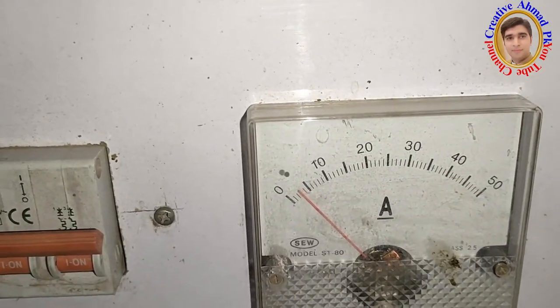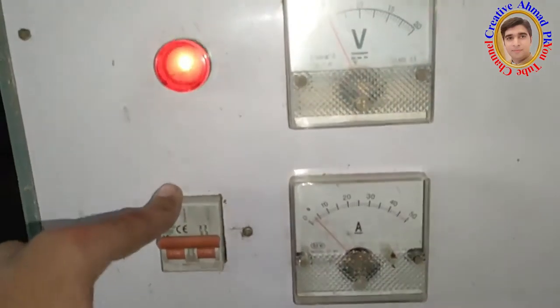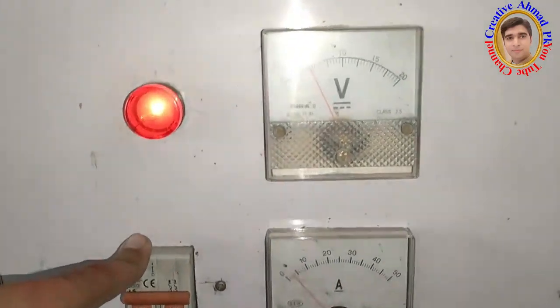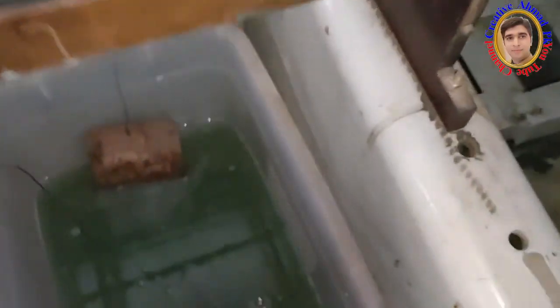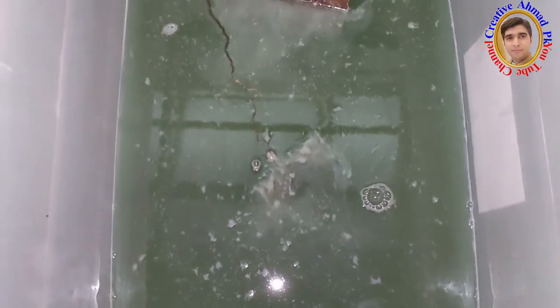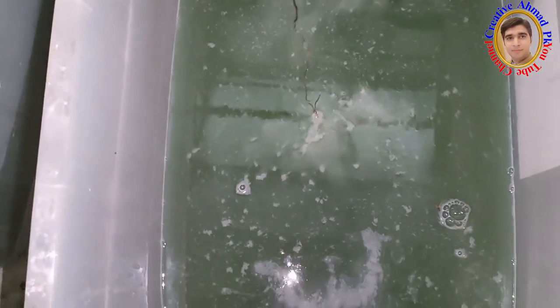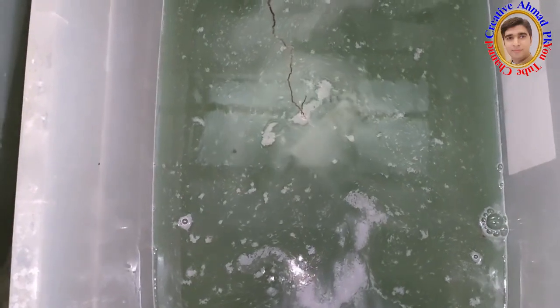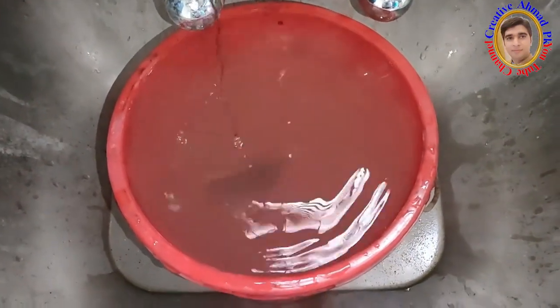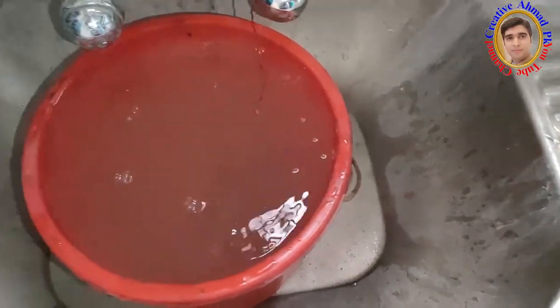After this, the anode cleaning process is done in which 3 ampere current and 3 volts are applied for 2 minutes. After processing this, the workpiece is washed well with water.